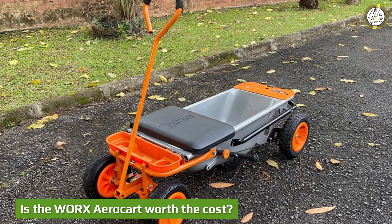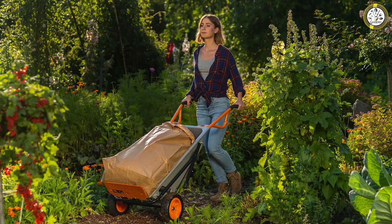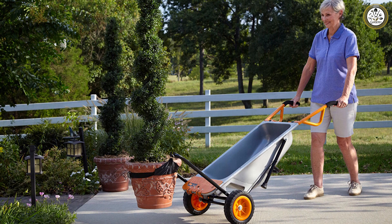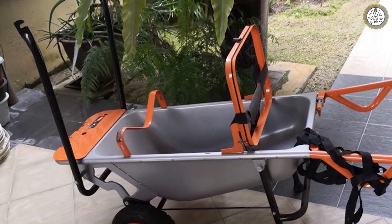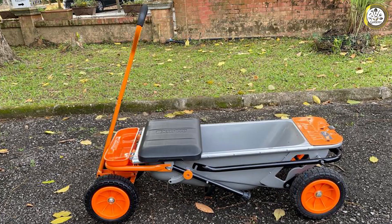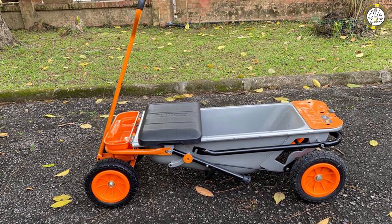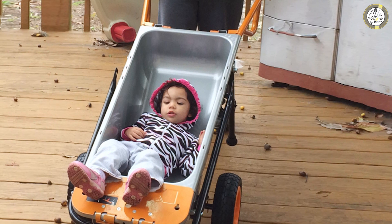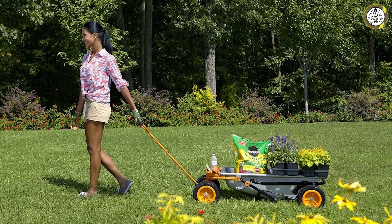The WRX Aero Cart sells for $229 from the manufacturer and for $179.99 on Amazon and at Tractor Supply Company. In my opinion, it's worth the lower price if you need a single carrier that can perform multiple hauling tasks. It takes up about the same amount of storage space as a traditional dolly when positioned against a garage wall, so it's a space saver. However, at $179.99 it's a bit on the pricey side if you use only one of its functions. It becomes more cost-effective when it replaces a separate dolly and wheelbarrow, and even more so if you use its full set of transforming functions.